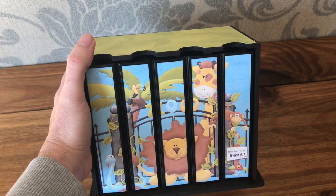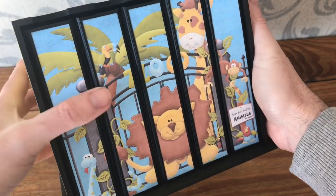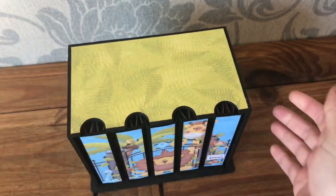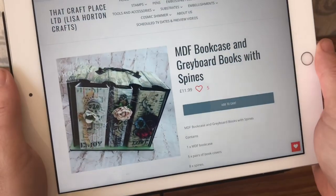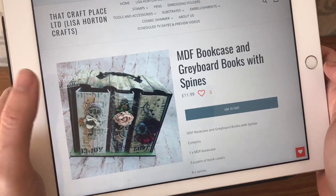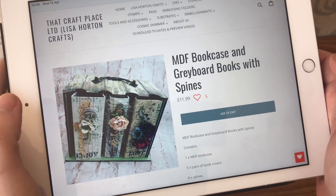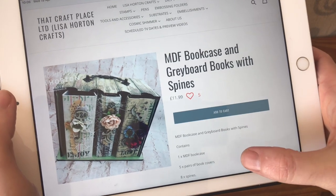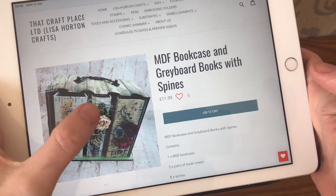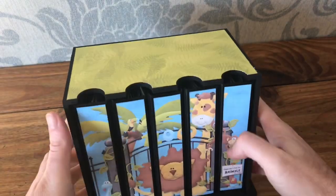Hi everyone, just came on today to show you this great bookcase with mini books made using a kit from Lisa Horton Crafts. On her website, The Craft Place, this is what you're looking for: MDF bookcase and grey board books with spines. As you can see, these have much wider spines because in this kit you actually get five pairs of book covers and eight different spines, so you can alter the width of your spines. You can have thick books, but I've gone for the five thinner ones as they fit in perfectly.